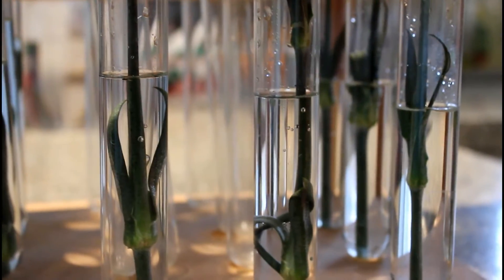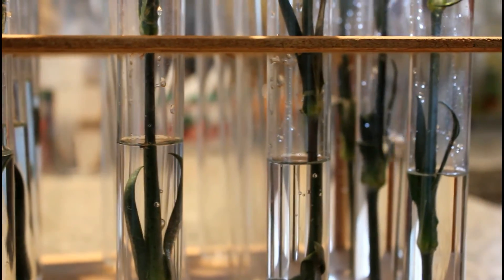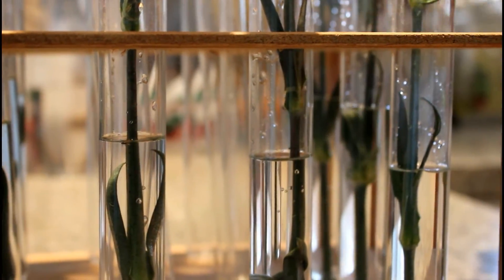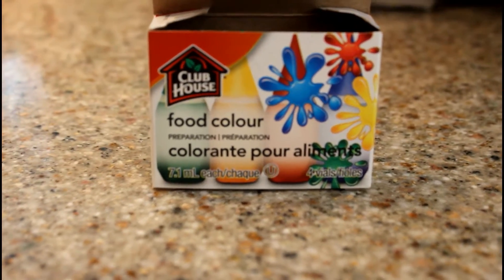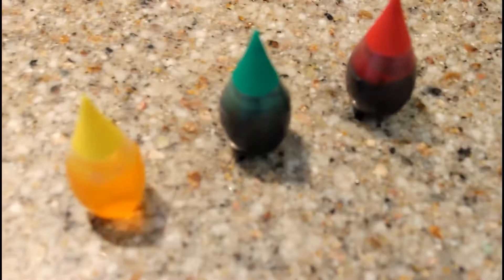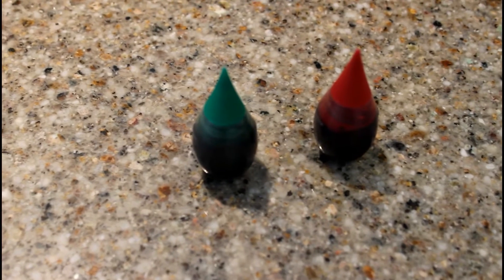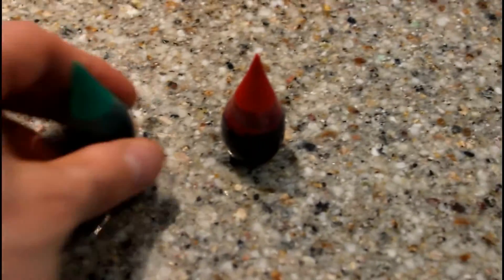That takes us to the fun part — it's time to add the different colored food dyes. There are no real rules here either. While I like the idea of a different color for each flower, if you have enough flowers, you might also try mixing your dyes to see what happens. It might surprise you. For us today, we're just going to work with green and red. And yellow. Nope, just green and red. Oh, and blue. Nope, just green and red. Okay guys, come on. Work with me here.